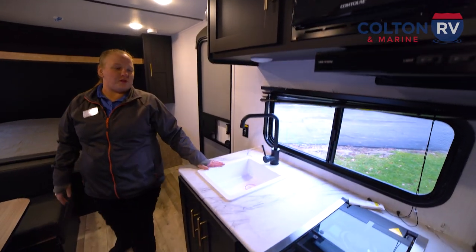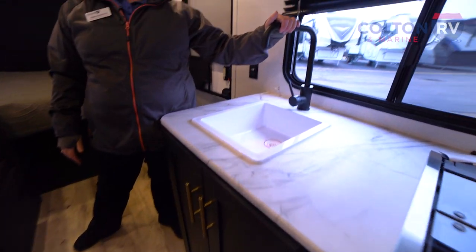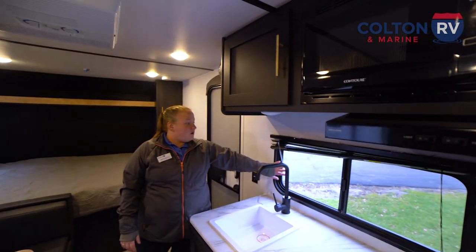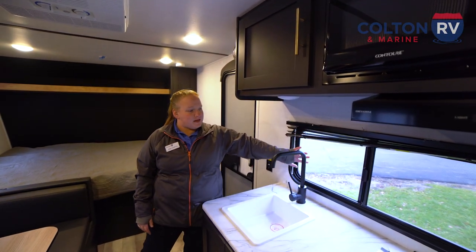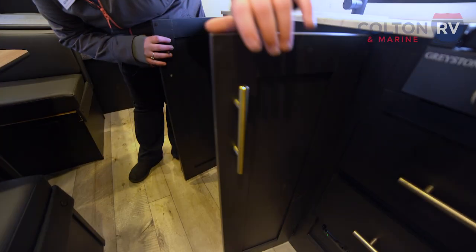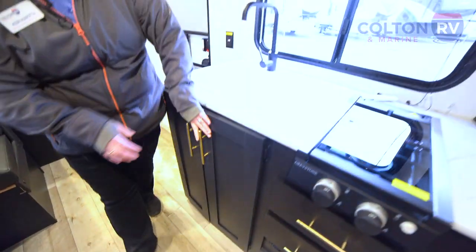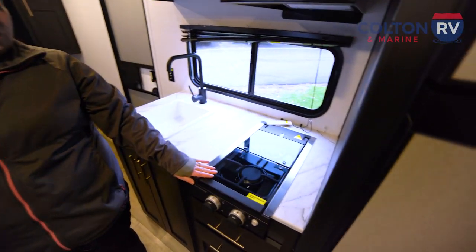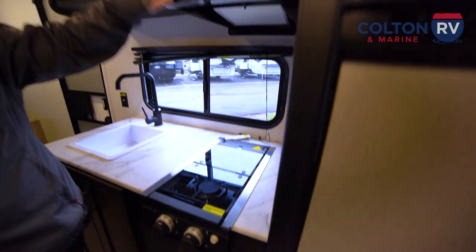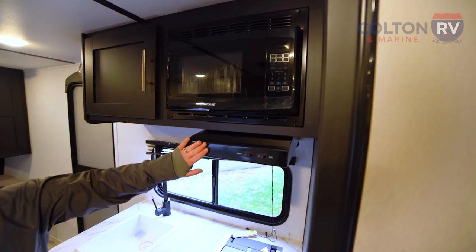Coming into the kitchen we do have a pretty large sink with a high faucet — makes it nice and easy to wash those pots and pans after a day of camping. We have mini blinds here to keep the sun out if needed, and then even more storage down here. You do have a two-burner cooktop with drawers and storage underneath, a standard microwave, and an overhead exhaust fan.